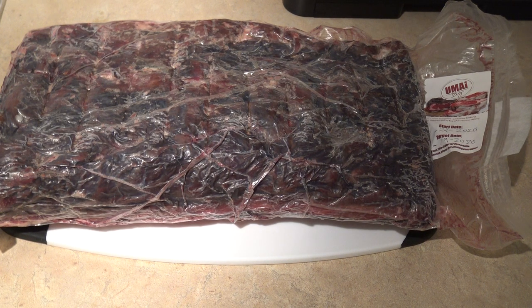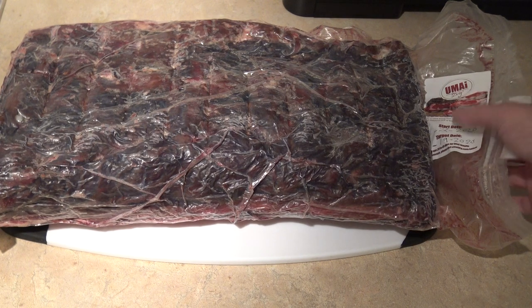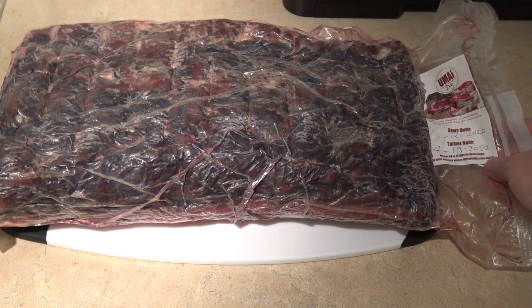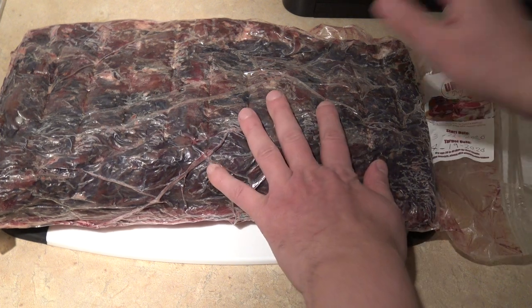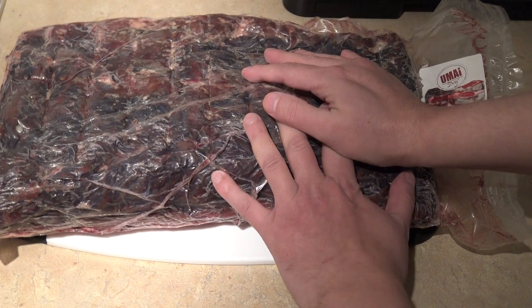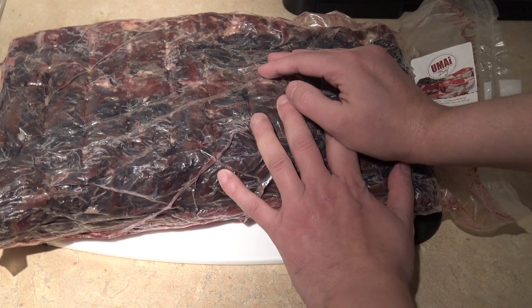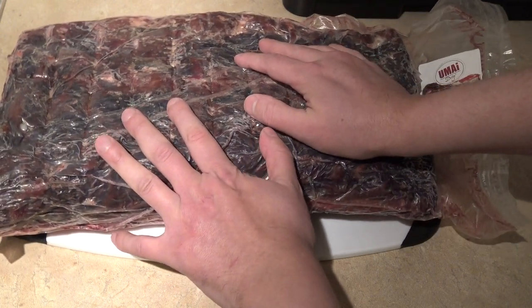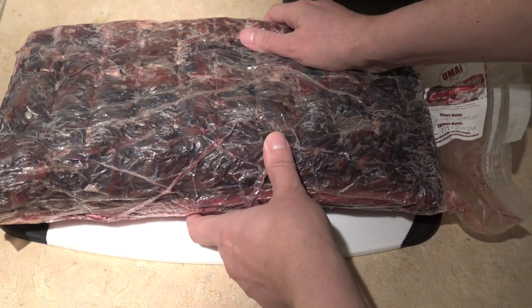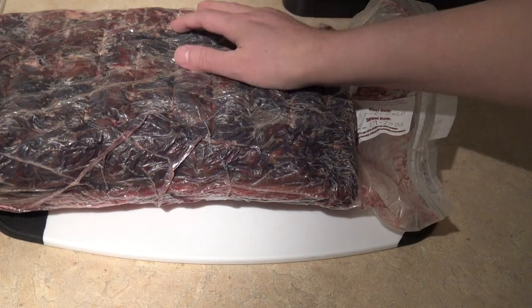This is the result of my 28 days of dry aging this whole New York Strip steak using the Umai dry bag, which is not a vacuum seal bag. This acts as a membrane allowing it to safely breathe so you can dry age safely within a normal refrigerator. You never want to try to dry age a piece of meat in your regular refrigerator without it — you're not going to get a safe result. You need a specially climate controlled refrigerator for that. With these products, you can safely do this at home in your normal refrigerator.